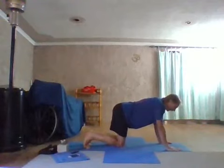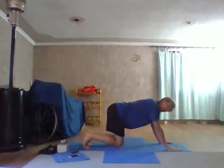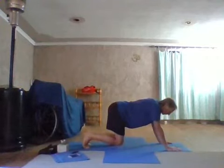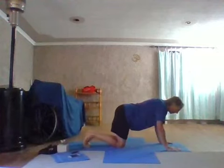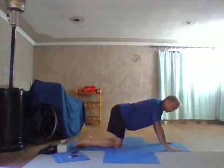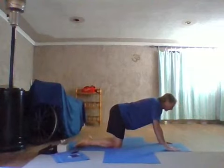If you want, press into the hands and lift the knees, pushing the weight slightly back so you're getting that stretch to the sole of the foot, to the lower Achilles and calf muscle. Then come back down, release the toes to the mat. Working into cat and cow.